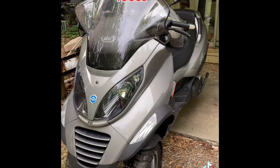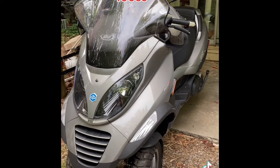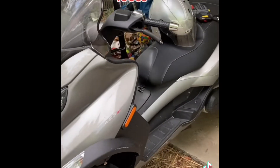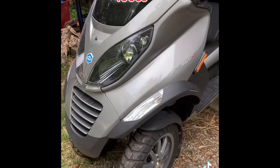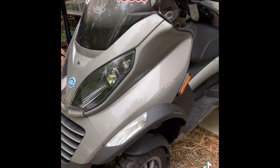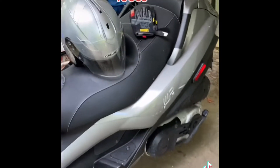Here is my new toy — it's a 2009 Piaggio MP3 400cc scooter. It's got two wheels on the front that lock when it's sitting still, but when you start up and get them moving they tilt just like a regular motorcycle. The 400cc's give you plenty of power.